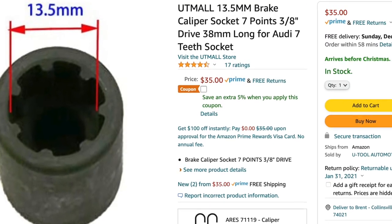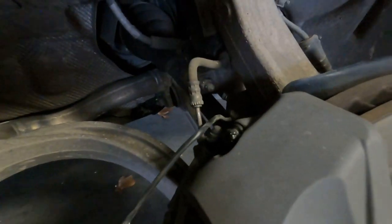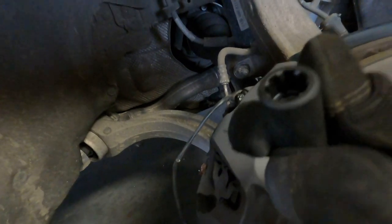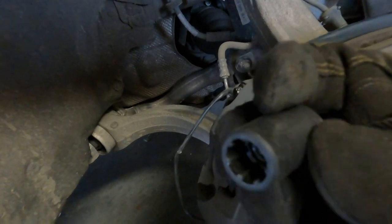The thing is, you can't fix these without this special little socket which I bought on Amazon. I'll put the specs on screen and a link in the description so you can purchase one. On these calipers they've got a very special fastener holding the top and bottom. These are pretty good-sized six-piston calipers, and you can see how those teeth look in there — it's not something you're just going to have laying around in your toolbox if you're a regular shade tree mechanic like myself.